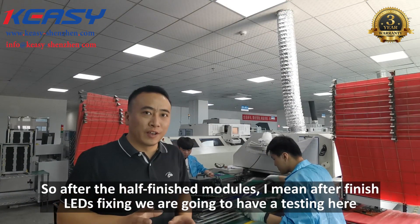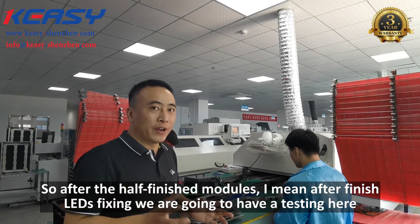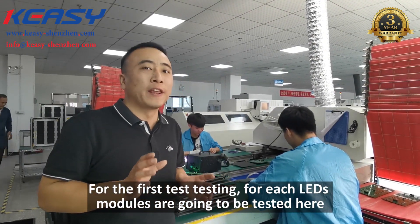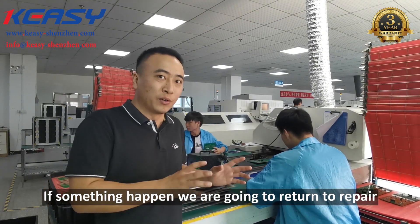After the half-finished modules, after the LED fixing is finished, we are going to have a first testing here. For each LED module, they are going to be tested here. If something is wrong, we are going to return them to retail.